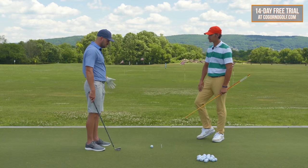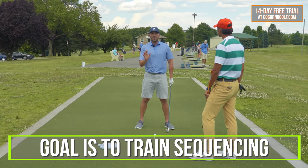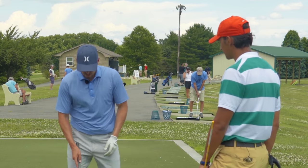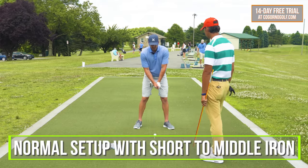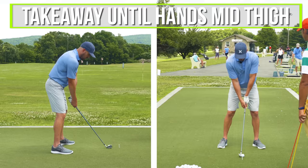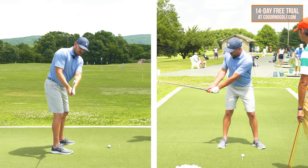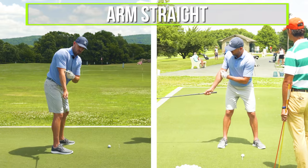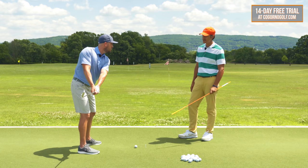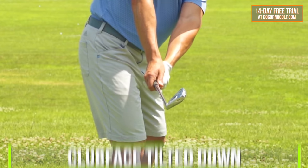Without any further ado, let's dive into what this is. My goal here is really to train my sequencing, my body motions, how certain segments work. I'm trying to create speed, solid contact, get distance — shaft lean. I'm going to take my normal setup with a seven iron; a short to middle iron is fine to start. There are three parts to this drill. Part one: I'm going to do my takeaway motion and go back until my hands are about mid-thigh or the club is parallel to the ground. Two big keys here: one, my arm should be pretty darn straight; and two, my wrist should be almost fully unhinged.